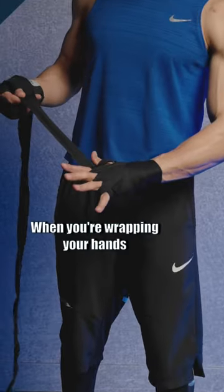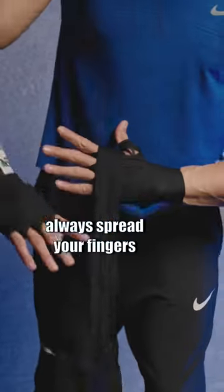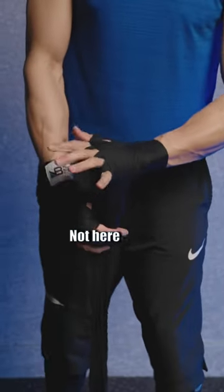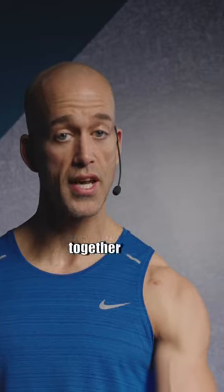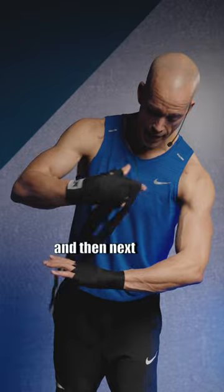When you're wrapping your hands, there's still room for your hands to move. Always spread your fingers when you're wrapping around your knuckles — not with them closed, because that cuts off your circulation and squeezes your knuckles together when you make a fist. Make it snug across the knuckles a couple of times.